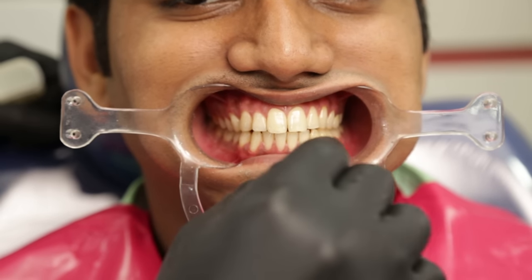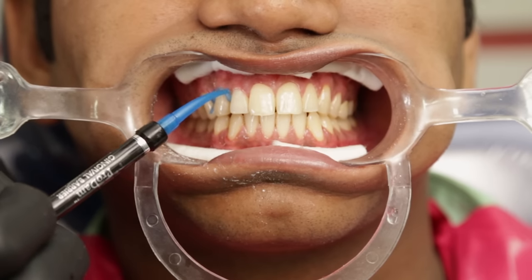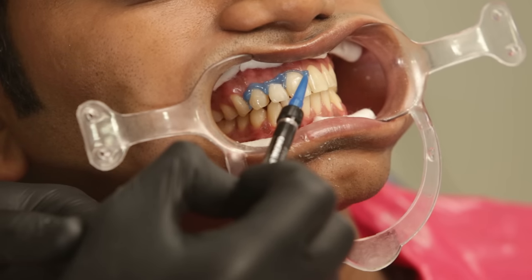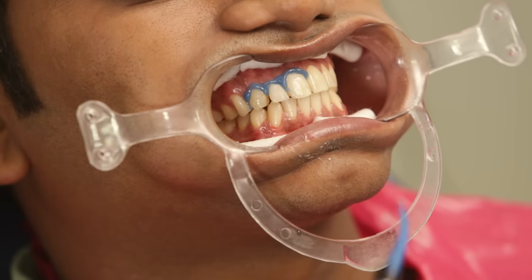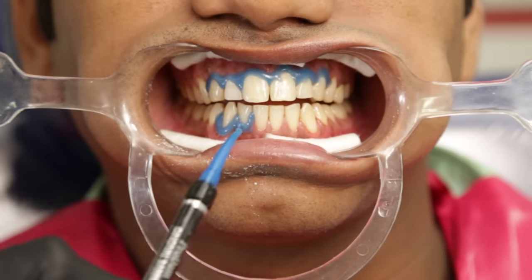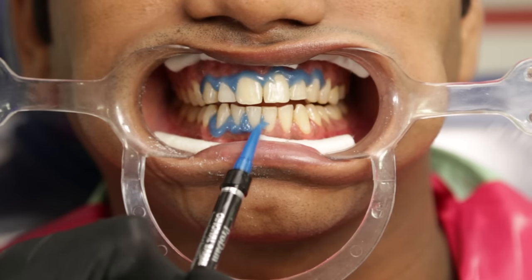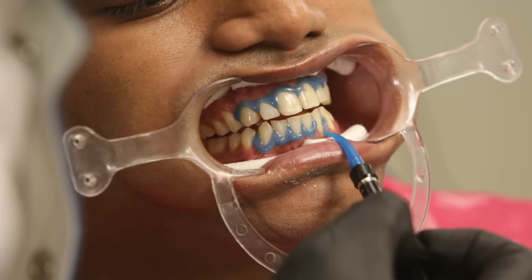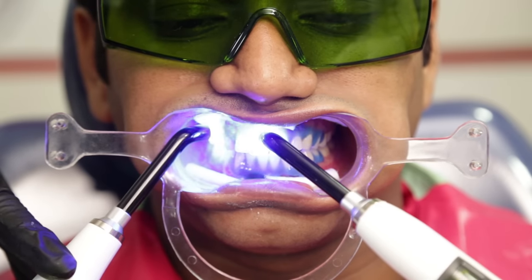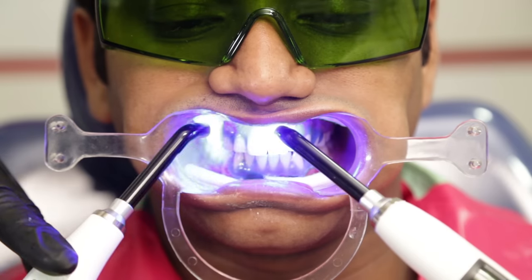I will apply some Vaseline onto the lips before I start the process. The teeth are then rinsed and dried, followed by the application of the gingival dam. The gingival dam or the barrier, as we call it, prevents the bleach from contacting the gums. I therefore like to be very generous in applying the dam. We apply a continuous layer of the gingival barrier over the tissues, slightly overlapping the tooth cervically and also covering the interdental papilla. It is important to evaluate that there are no gaps at this stage, following which the dam is light cured.